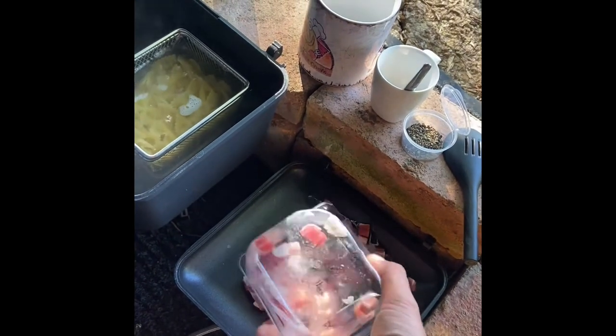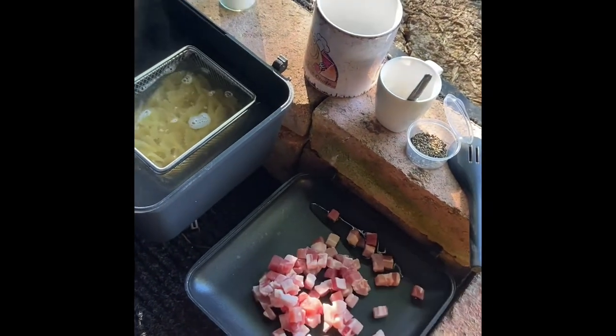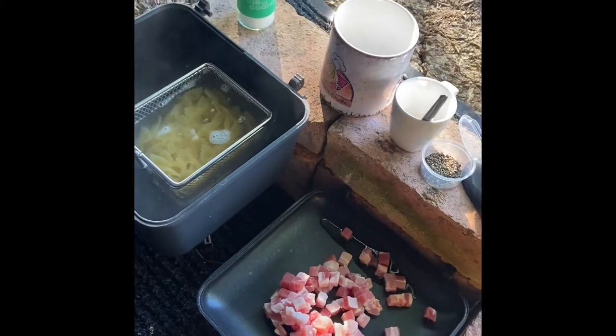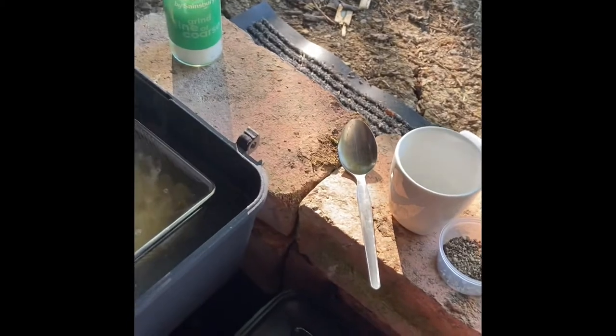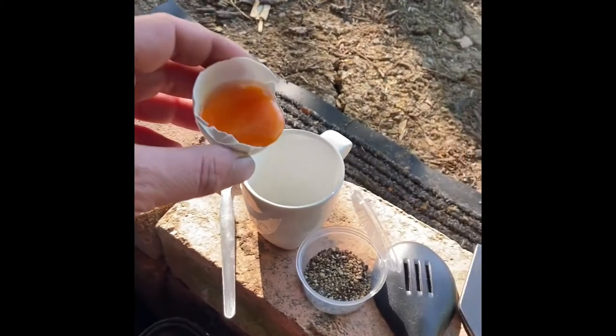Cook your pancetta nice and low to render out the fat. We don't want the heat too high. While the pasta and pancetta are cooking, we're going to make our sauce.